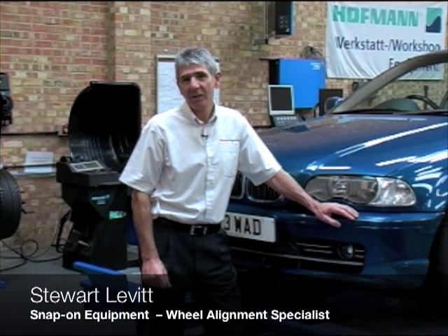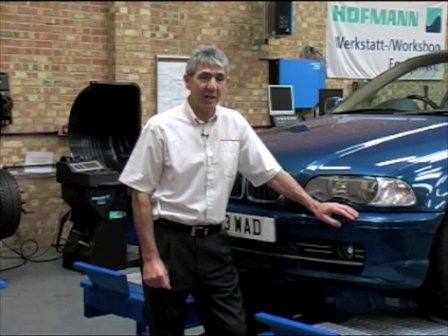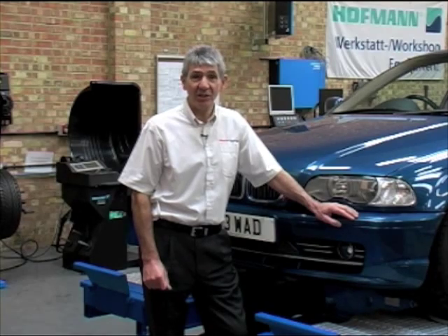Hello, my name is Stuart Levitt, Wheel Alignment Specialist for Snap-on Equipment. What we're going to do today is look at wheel alignment on modern vehicles. Let's start by looking at the basics of alignment.